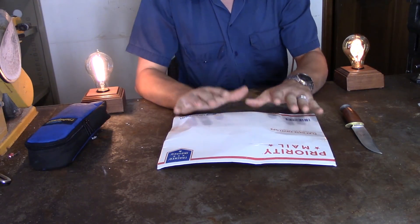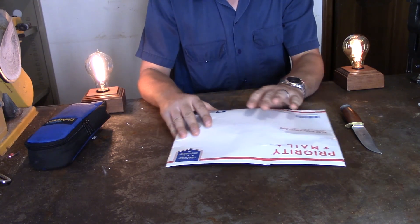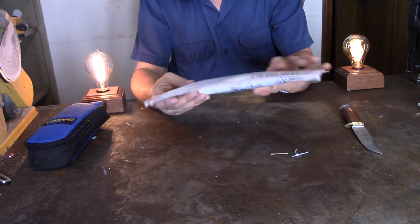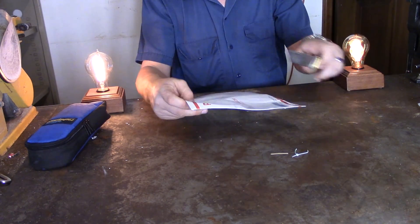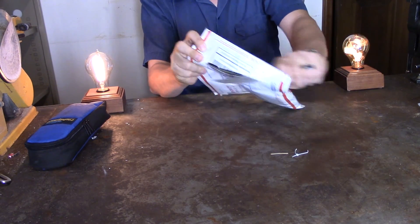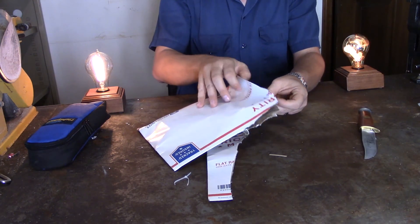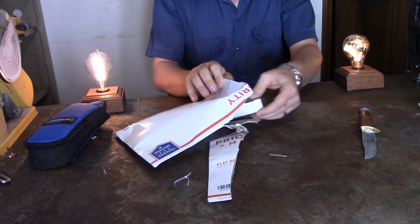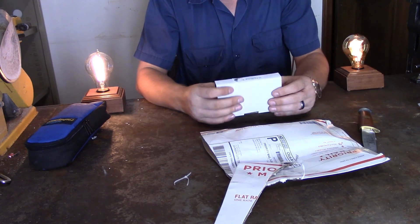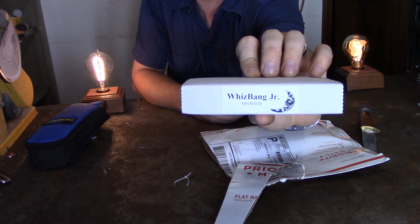Hello YouTube, Phil 20 today. I've got a package in the mail and we're going to go ahead and take a look at what we got inside. We got a box that says Wiz Bang Jr.